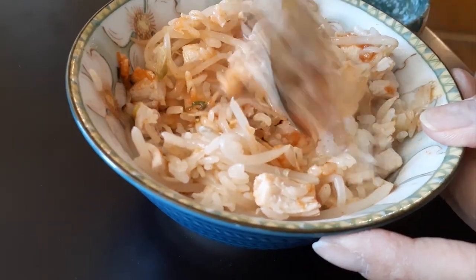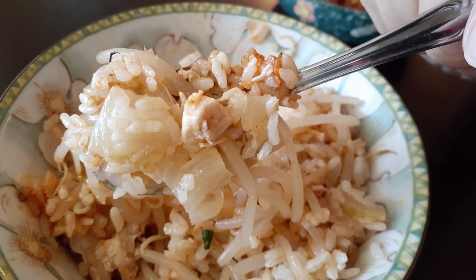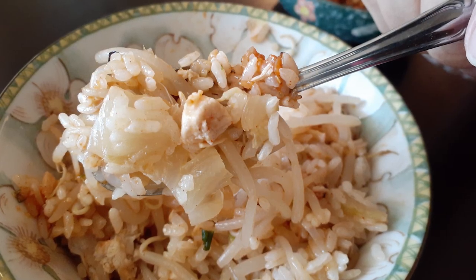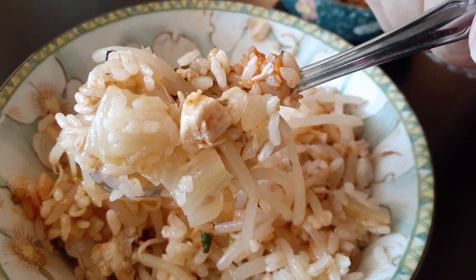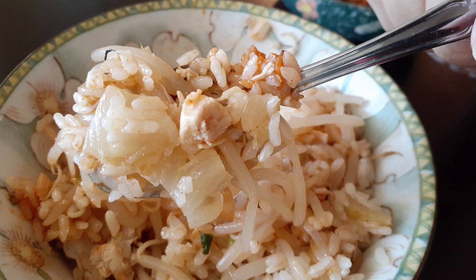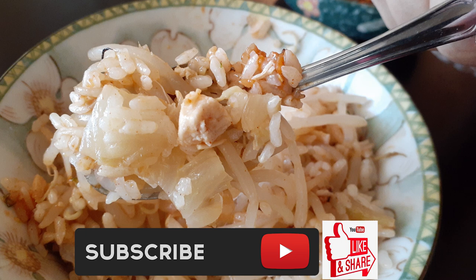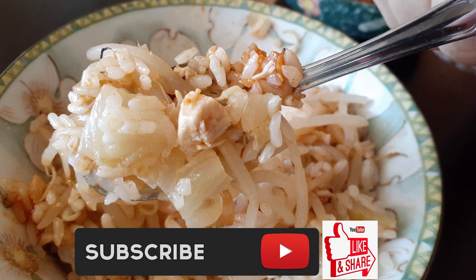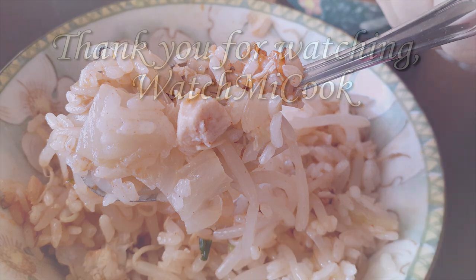This is a really simple meal that you can make in your rice cooker or on the stovetop, and eat anytime — breakfast, lunch, dinner, or a late-night snack. If you guys like this recipe, please hit that subscribe button, like it, and share it. Until the next meal, thank you for watching!